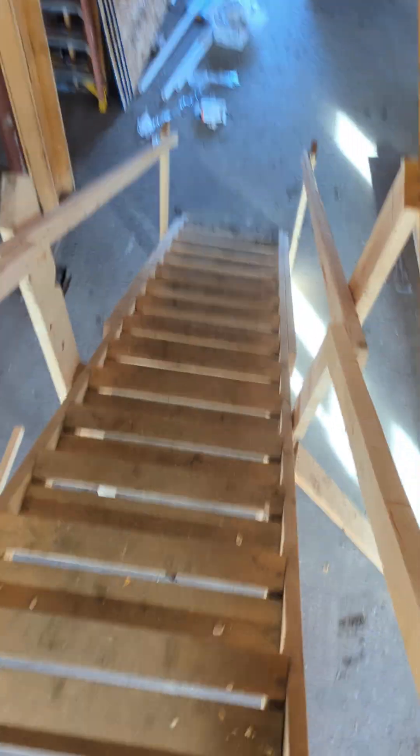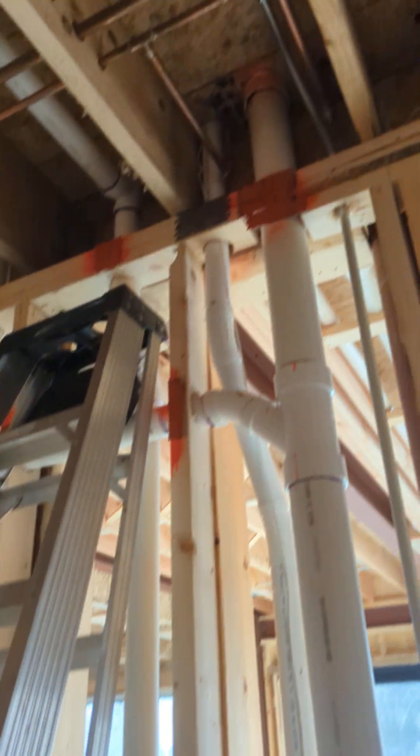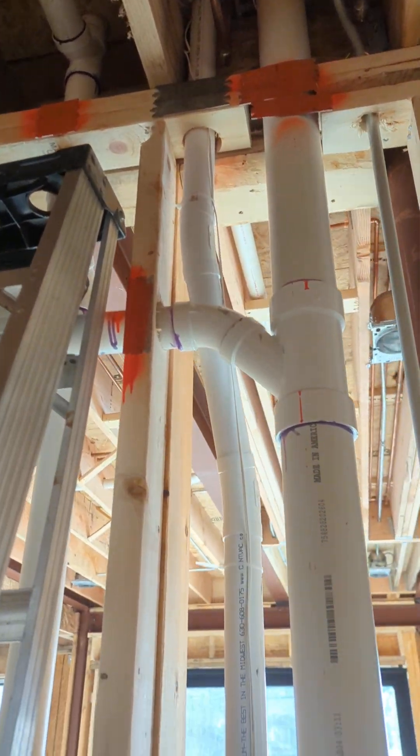Now we're going to go to the first floor. That line that's dropping down from the second floor is there, and you can see our wire is following the piping down.